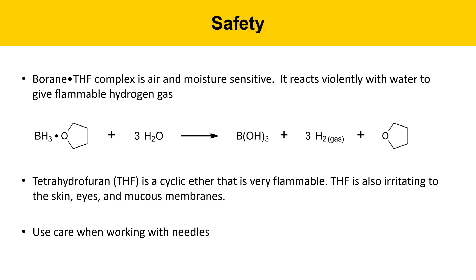Also, this ether — tetrahydrofuran — is flammable as well. Tetrahydrofuran is a cyclic ether. It's very volatile and flammable. It's also irritating to the skin, eyes, and mucous membranes. You should be careful when using it and avoid exposure. Finally, use care when working with needles.